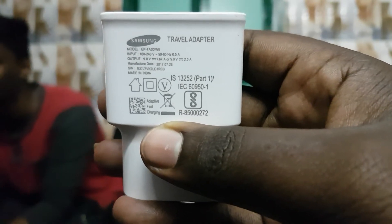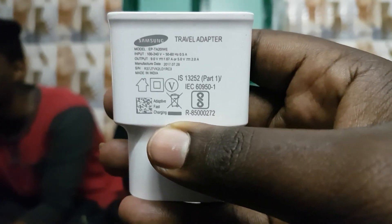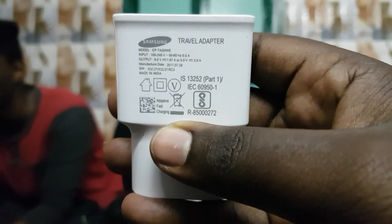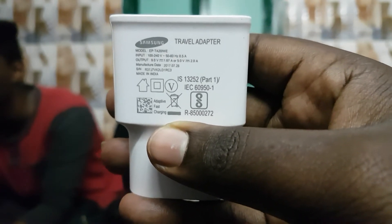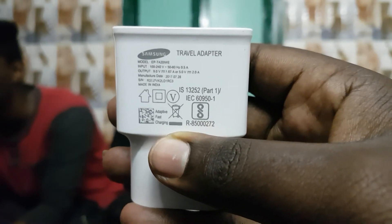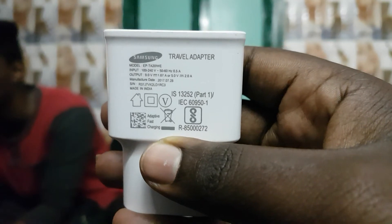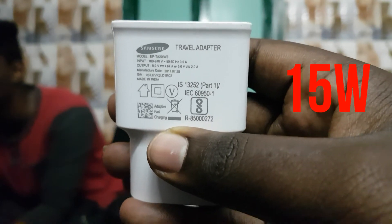Quick Charging 3 has an output of 20 Watt. This is Quick Charging 4, with an output of 40 Watt. How do you know how fast charging is available in mobile phones? The first thing is 5V and 2 Amp. We use the output of 5V and 2 Amp. This is also the output of 9V and 1.67 Amp — if you multiply this, it is 15 Watt, which is Quick Charging 2.